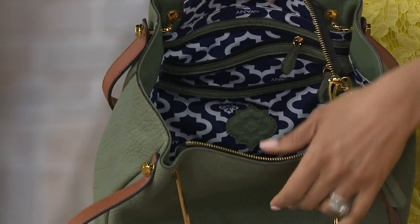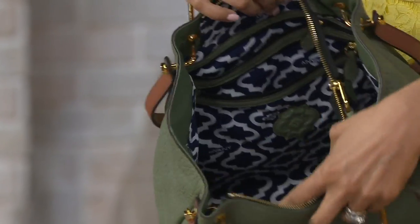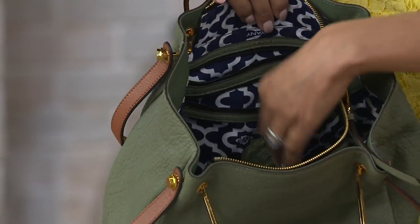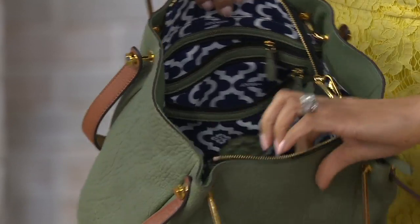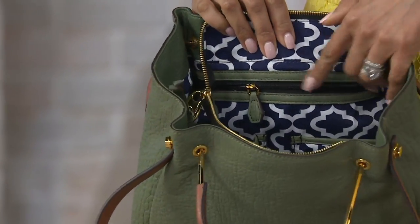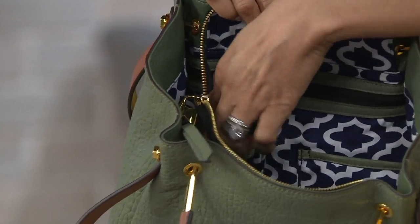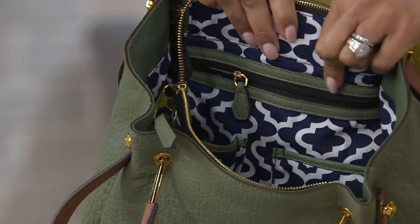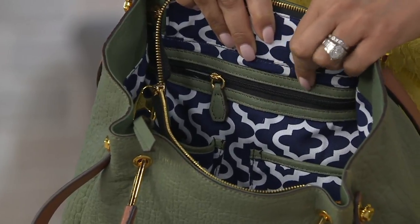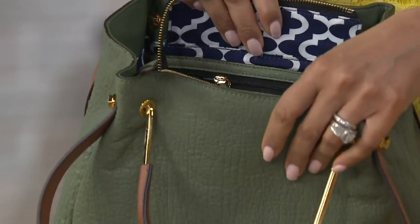The tassel leads you to the interior, which features that signature Oriani lining — the Moroccan tile pattern. It just makes it fun. On the inside, you have two zip pockets on the back wall, and then on the opposite wall a zip pocket plus two slip pockets. All of the leather that you see here helps to trim it out and define the pockets — it's all leather, not synthetic. They really make sure that this is high end inside and out.